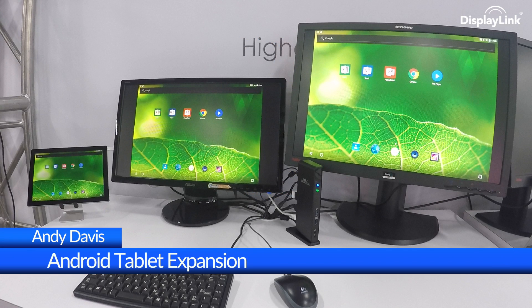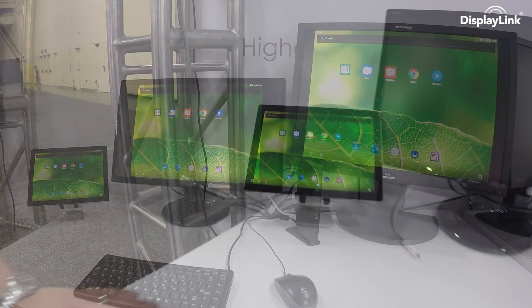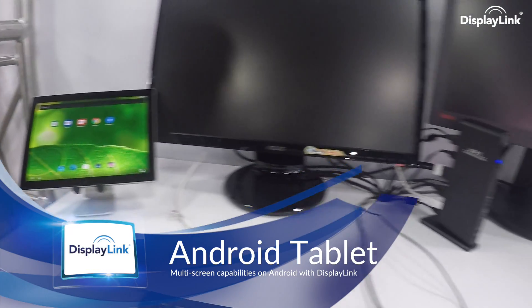Welcome back to DisplayLink Updates. I'm Andy Davis, Director of Marketing, and today we're showing how the Pixel C can connect to a DisplayLink-enabled Type-C docking station, turning an Android tablet into a multi-display PC with keyboard, mouse and Ethernet support.